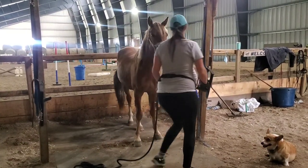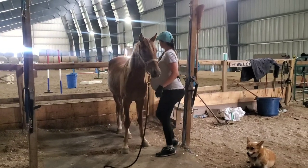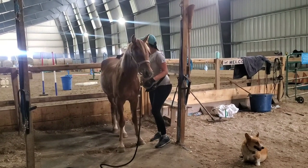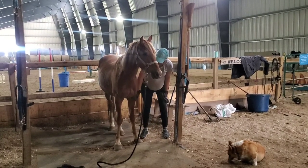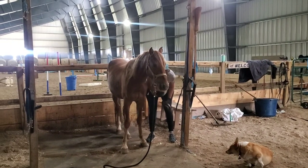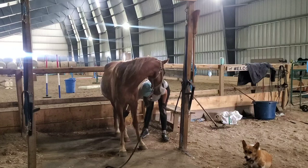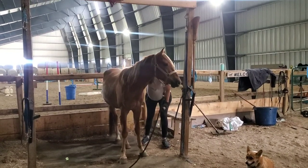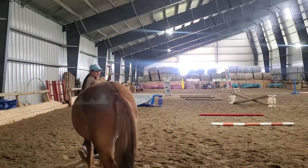We did some leg touches. I still haven't asked him to actually pick up his feet yet. First I like to build their confidence with just touching all over and being able to touch everywhere. Then the next step will be to start working on actually lifting those legs, but first we just want relaxation with being touched everywhere. He did really well with that — touching from both sides, front and back legs.